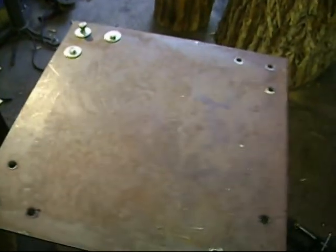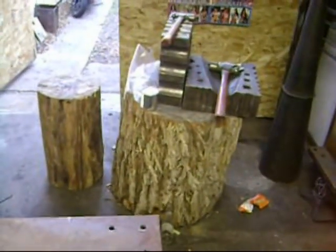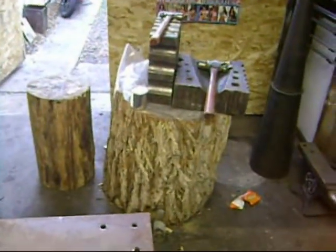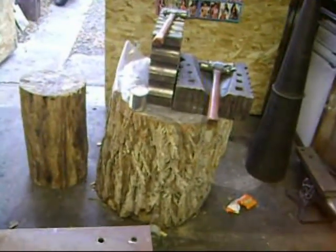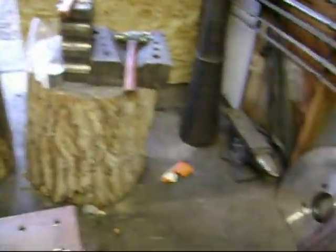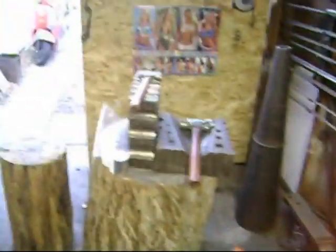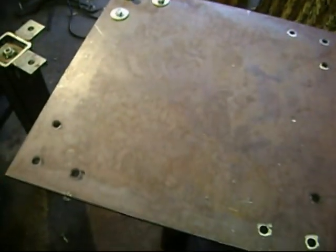I just wanted to show how awesome these welds are. Perfect. But anyways, I'm making this new table here to get rid of this old stump. The stump is great — I like the look. I've always liked the look and feel of wood and steel. I guess that could be my new motto. But it was just annoying — it's not big enough to hold both of my swage blocks, and whenever I have to use that anvil down there, it's just no good.